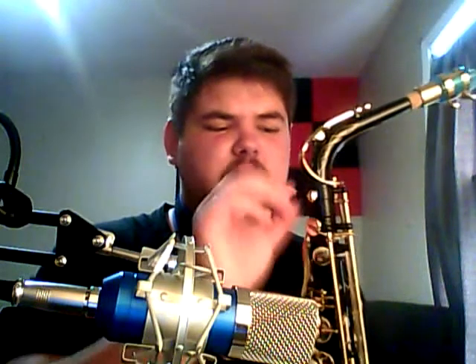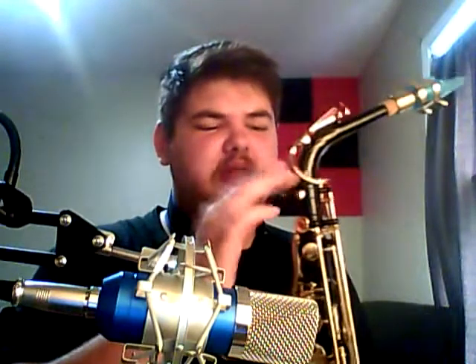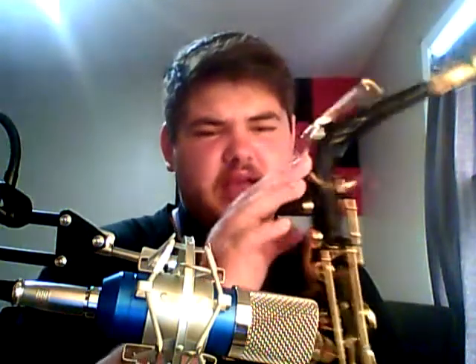One thing I don't like is the lyre holder right here where you put a lyre to hold your music — it's right in the way of the neck. I've never liked them right there; I've always liked them off to the side. Not a big deal because I don't use lyres, but if a student were to purchase this horn and use it for band, they may have trouble with their neck depending on how the neck is turned and how they play.